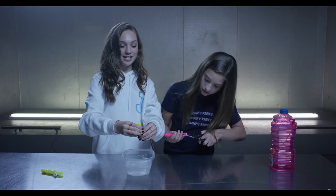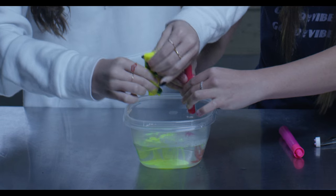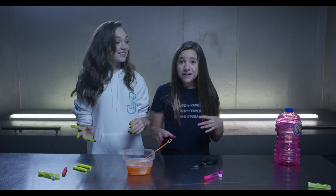You're gonna squeeze this into the bubble solution. Whoa, that is really cool! I did it the wrong way — there you go. They're so fun! Kenzie, look at my hands, look at my nails — my nails are green! That's so cool. For the best part, we are going to turn on the black light.